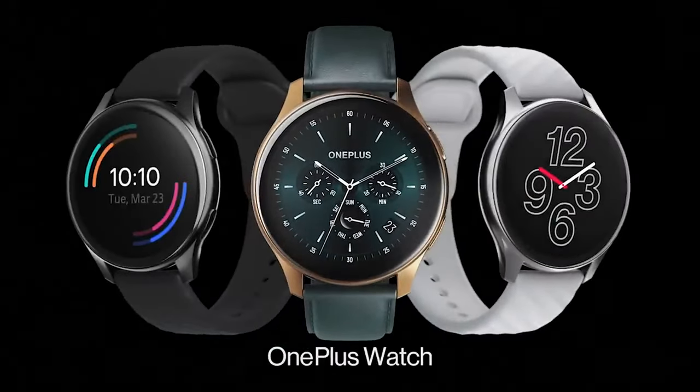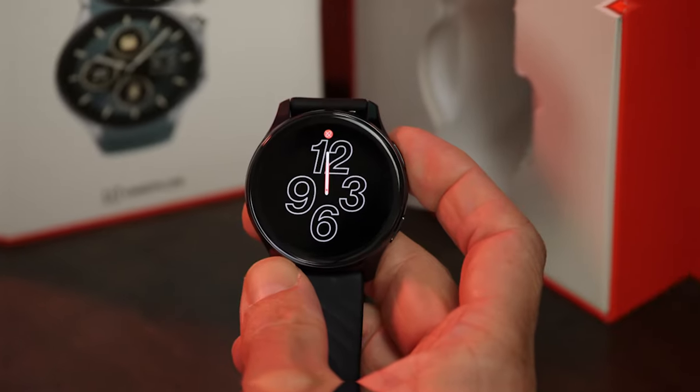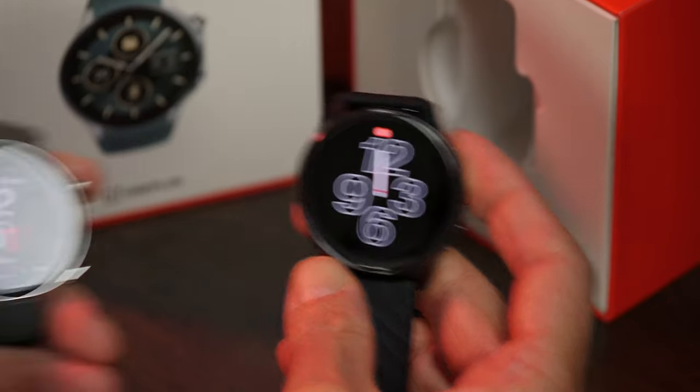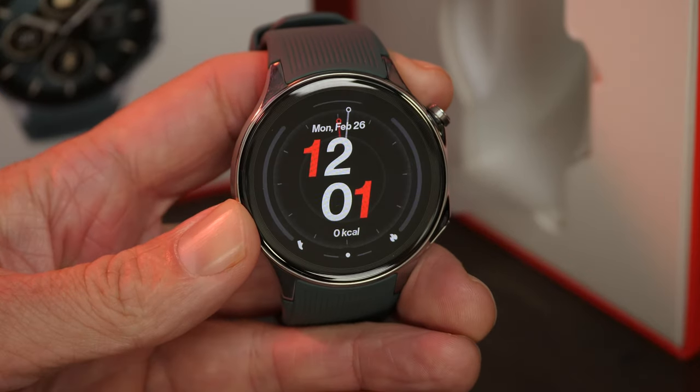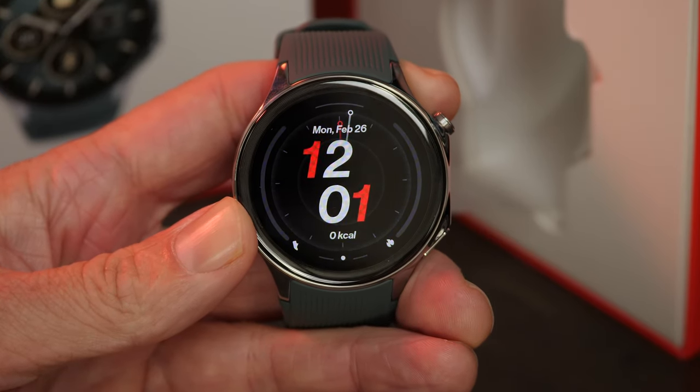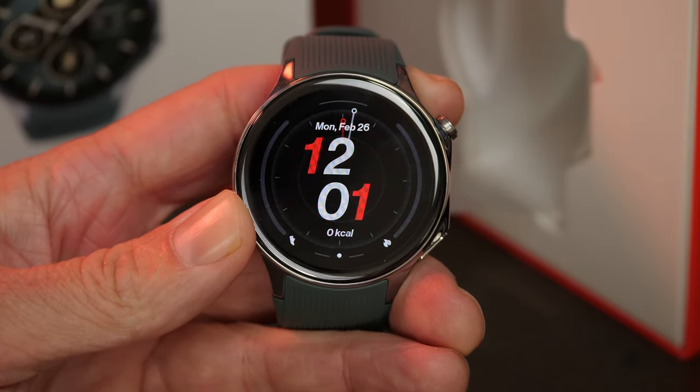Back in 2021, OnePlus released its first wearable device, the OnePlus Watch, and it had some serious flaws. Now, nearly three years later, OnePlus is releasing its next effort, the OnePlus Watch 2, addressing some of the original's shortcomings directly. But is it enough? I'm going to put these two smartwatches side by side to find out.